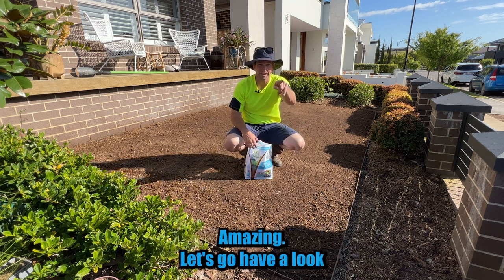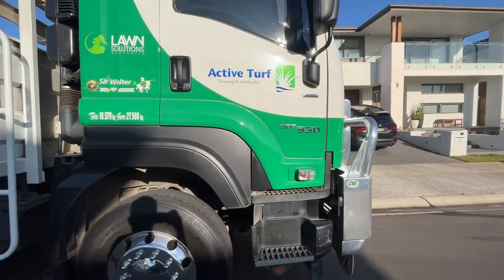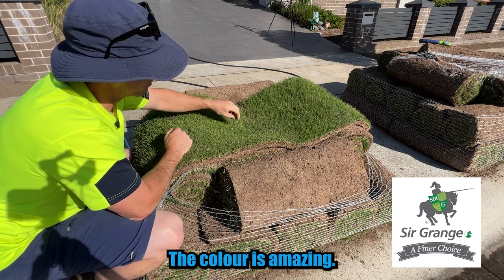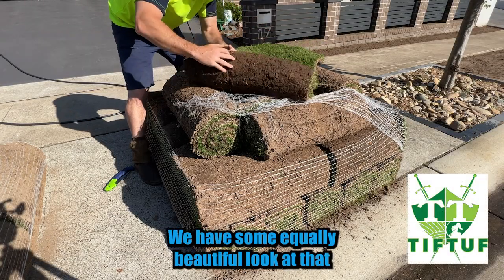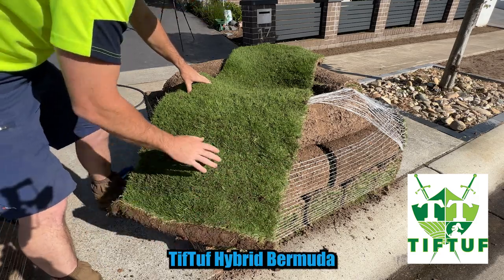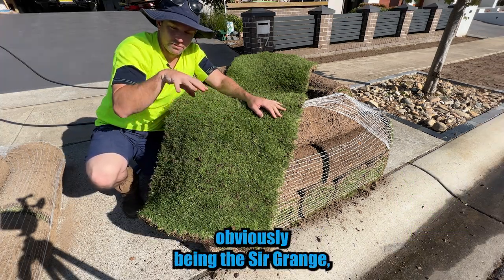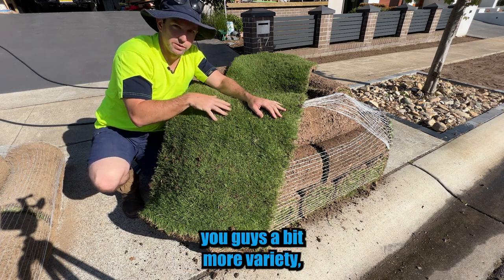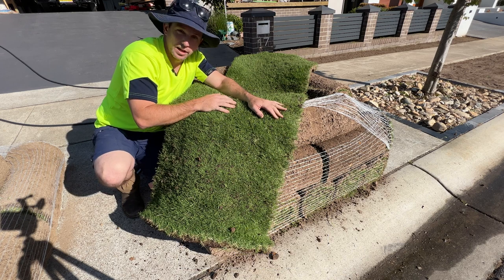Now the turf's here and it looks absolutely amazing. This is the Sir Grange Zoysia which is going in that section I just showed you. The colour is amazing — so lush, beautiful. On the nature strip section we have some equally beautiful Tiff Tuff, a hybrid Bermuda. The reason I've gone with a few different turf varieties — Sir Grange, Tiff Tuff, and out the back Eureka Kikuyu — is so I can show you guys a bit more variety, test all the different tools on different sorts of turf. It just gives me a few more options and it's a bit of fun.